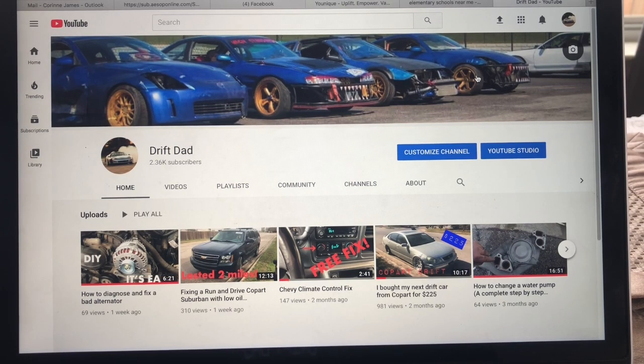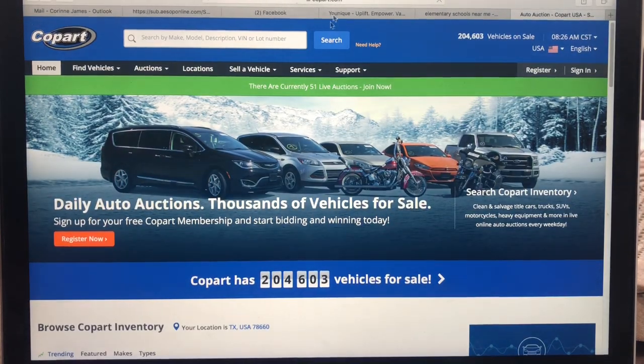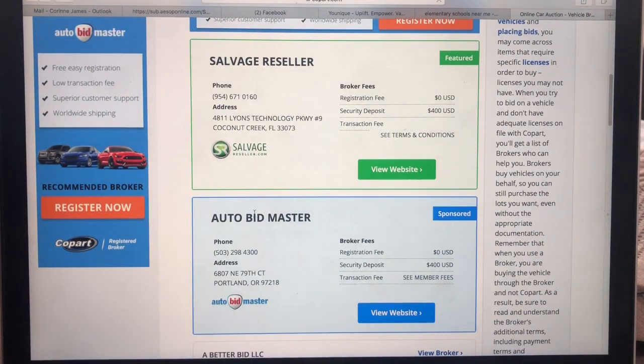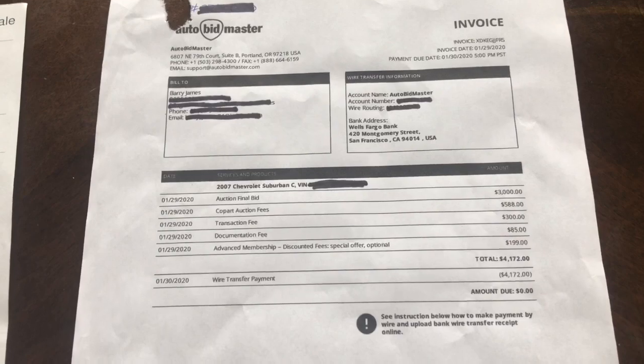A broker is a third party that will bid for you on a clean title vehicle. Florida, California, and Alabama have even more restrictions on auctions, so a broker is a good option if you don't have a dealer's license. If you go to the Copart website, under Services there's a Brokers section — scroll down and they have a bunch of recommended brokers. In my case I used AutoBidMaster. I've got a couple of receipts here — one from Copart and one from AutoBidMaster.